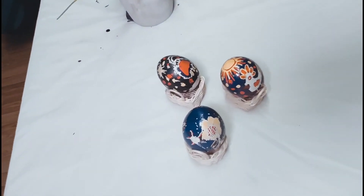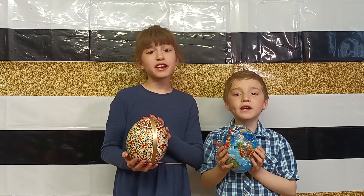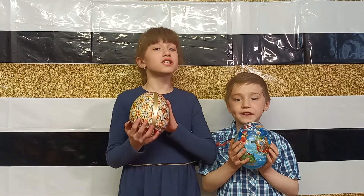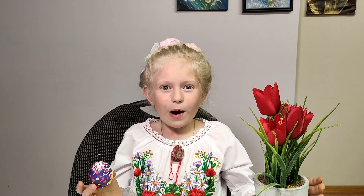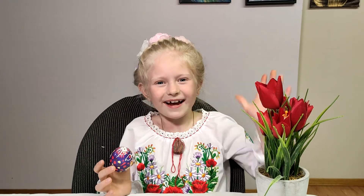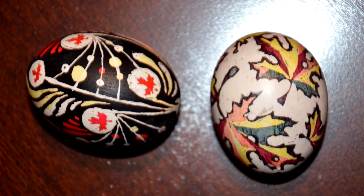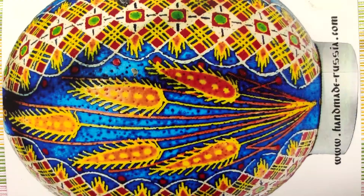We need to polish the Pisanka with oil to make it shinier. Thank you so much, Maria, for these beautiful eggs! Thank you for inviting me to your channel. Bye!